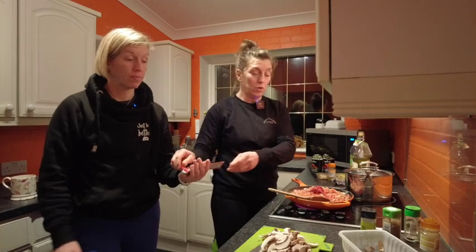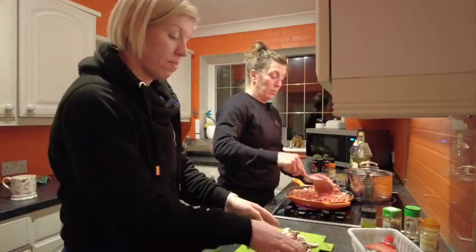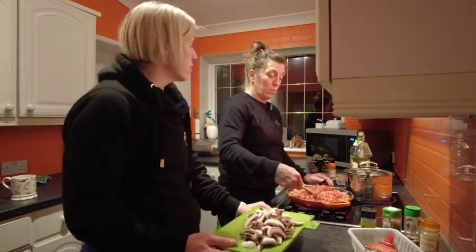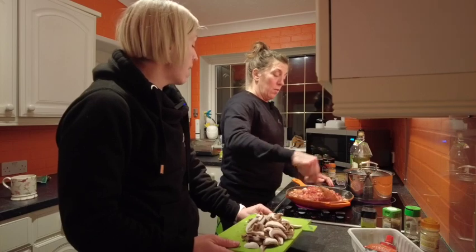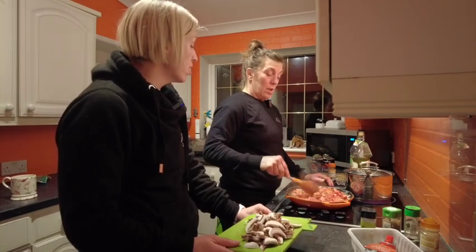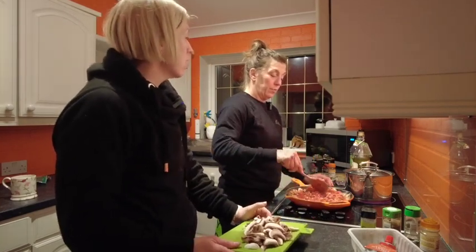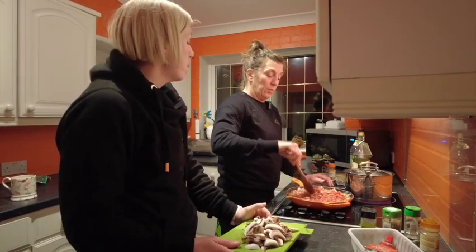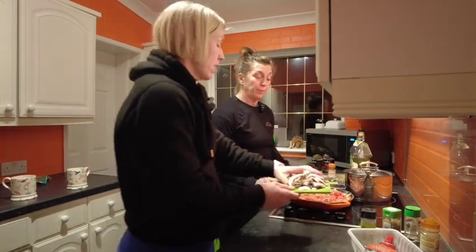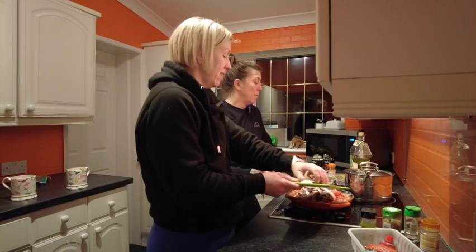Let's chuck those mushrooms in. I was going to treat myself to a bigger pan but we'll make it work. It doesn't matter if it splatters - you just wipe it down. I like cooking with gas - you know where you're at with gas - but I don't like cleaning it up because it's a bit of a pain.